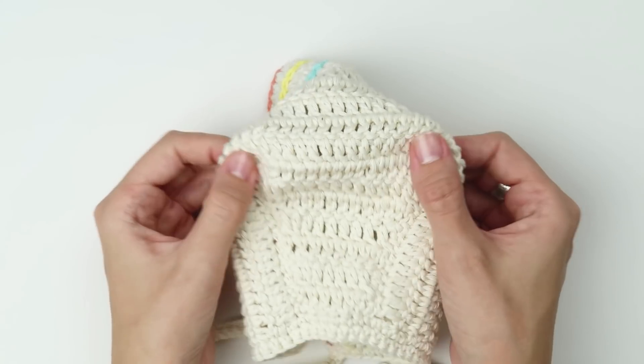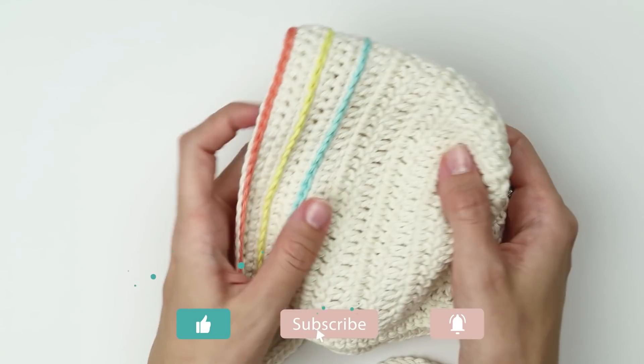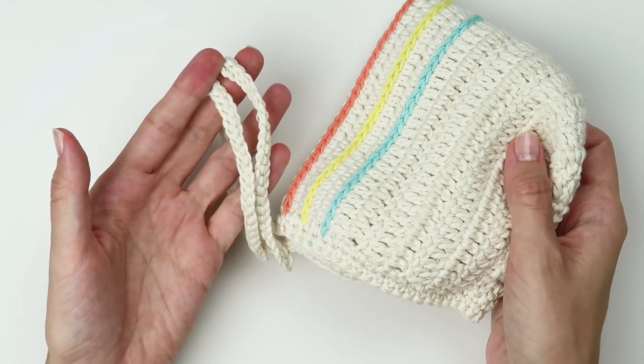So if you're new to my channel and you like crocheting, please consider subscribing and turning on post notifications — that's the little bell next to the subscribe button — so you won't miss any of my future videos.